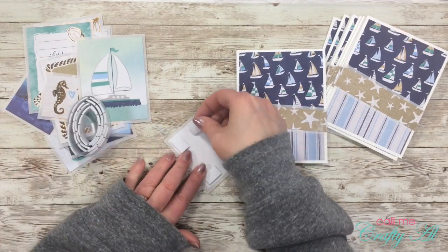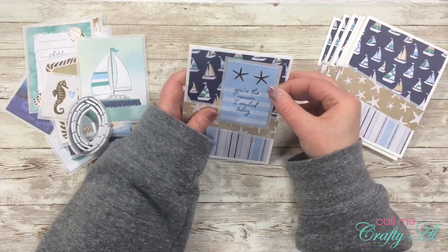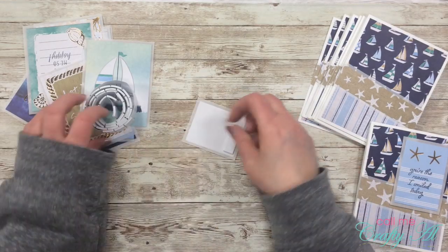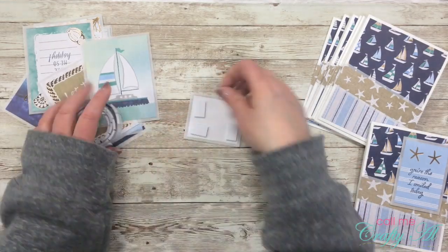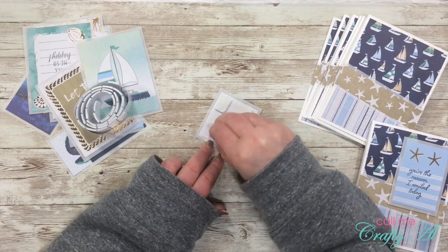Once all the pieces were trimmed out, I got out my foam squares from the Dollar Tree and started putting them on the back of each piece, adhering the focal points to the cards. Depending on the size and shape of the focal point, I adjusted where it was placed on the card. In just a moment I'll show you a close-up of each of the finished cards so you can see more details.